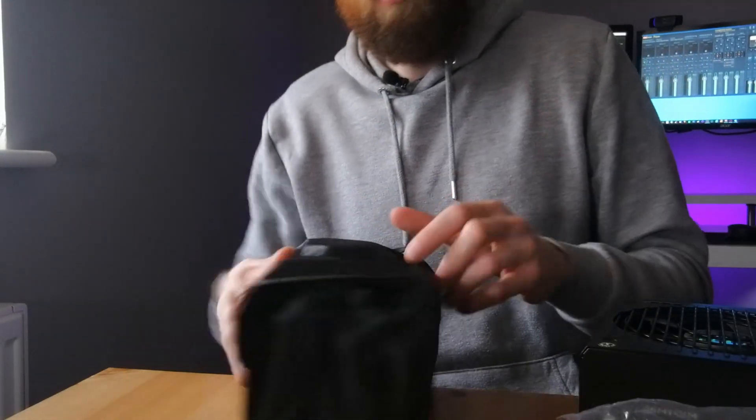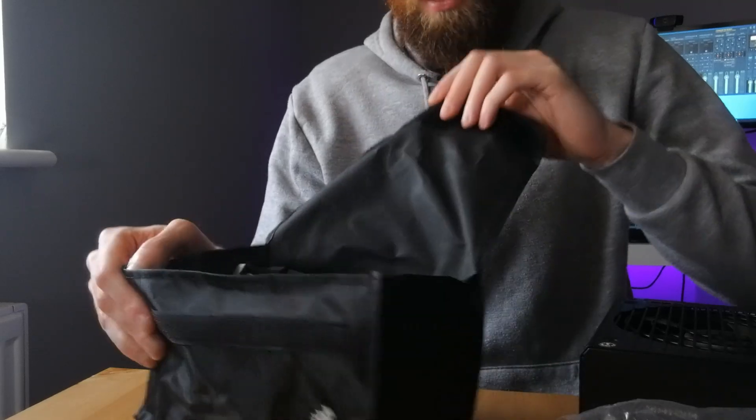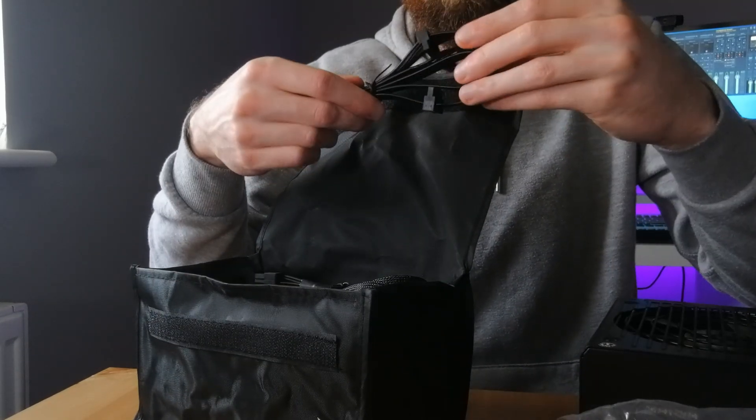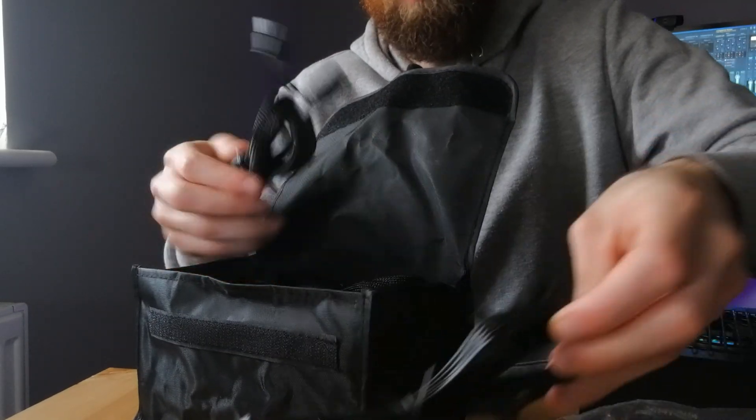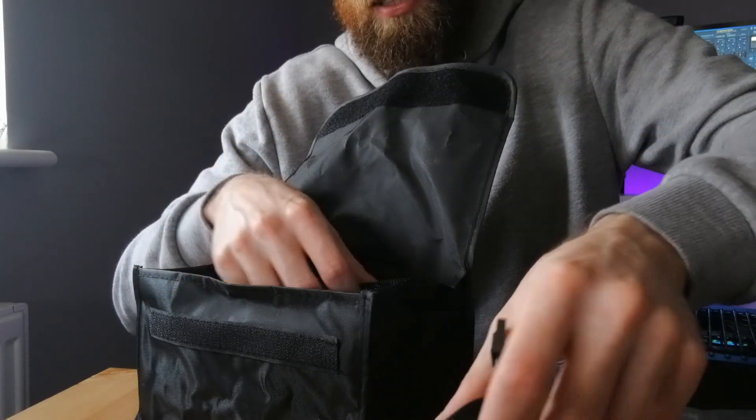So let's go over to the pouch. We've actually got a lot of different cables in here and the braiding is really nice on them as well — they don't scrimp out on the braiding.